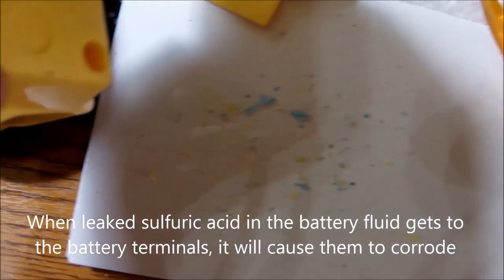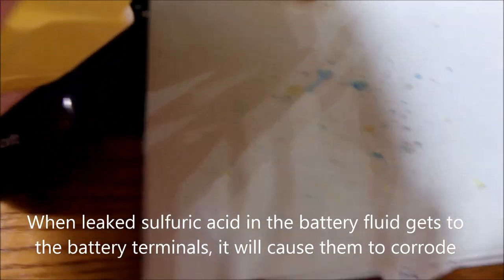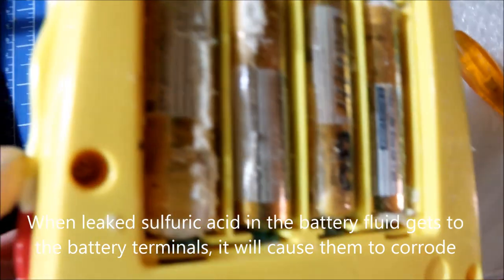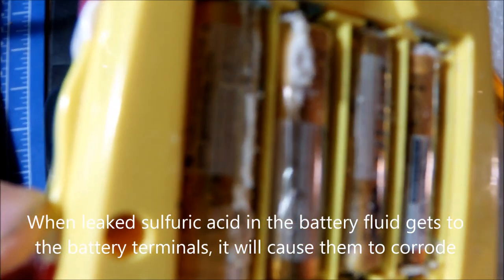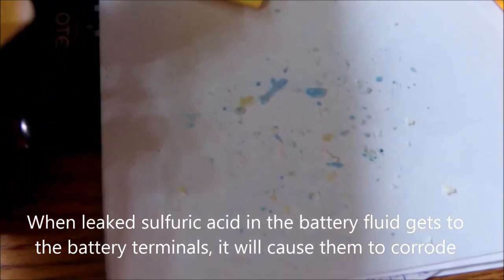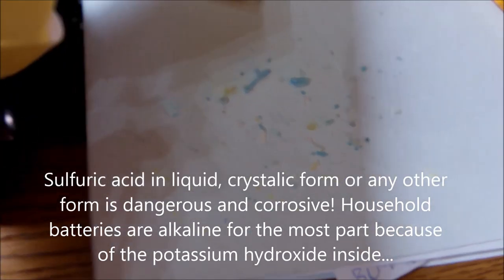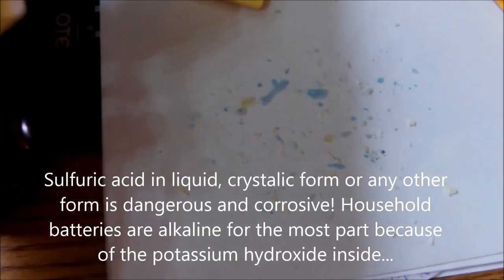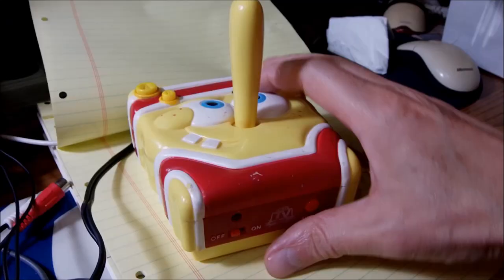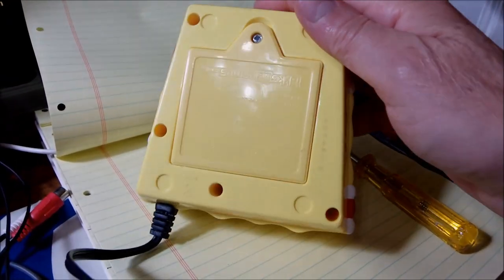Flipping over the device, you can see underneath there's a piece of paper covered full of crystals, which is actually the acid that escaped from the batteries over the years. Clean the surface carefully, do not touch your face, ears, eyes, or mouth. Throw away the batteries and recycle them.